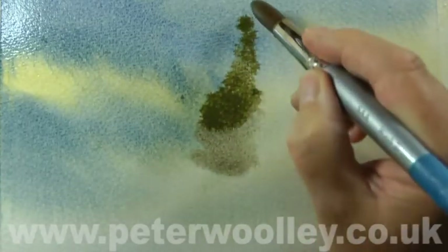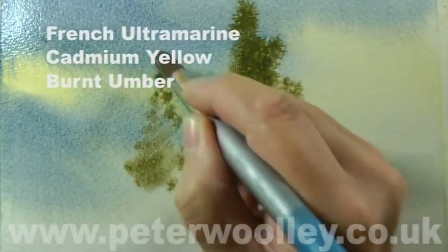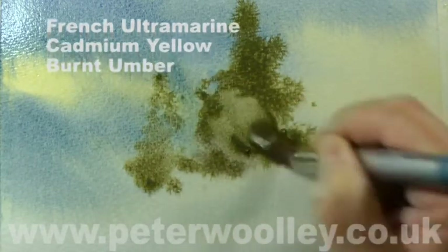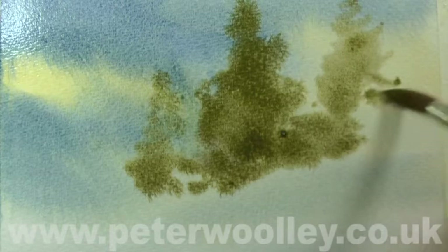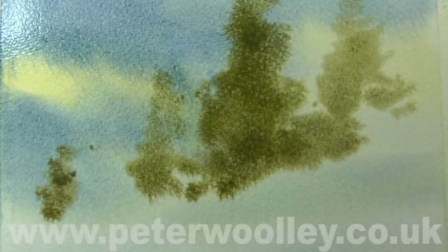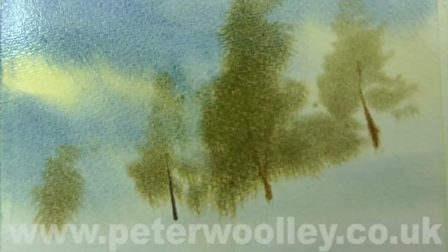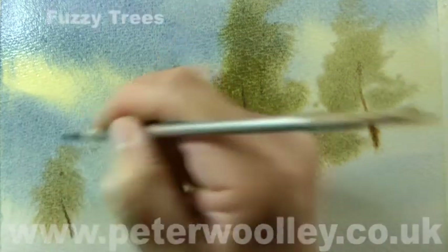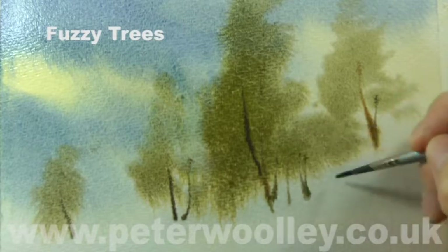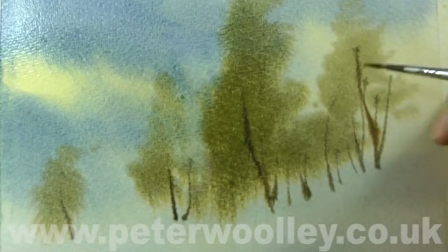While the wash is still damp, I'm going to drop in some trees. These are mixed from French Ultramarine, Cadmium Yellow, and Burnt Umber. I'm working quickly so that the trees remain soft-edged and become part of the wet-in-wet wash — I want them to be more of an impression of trees than being too precise. Finally, I'll add some tree trunks mixed from French Ultramarine and Burnt Umber. I like to call these fuzzy trees. Speed is of the essence — take too long and the wash will start to dry out, meaning your brush strokes will have hard edges.